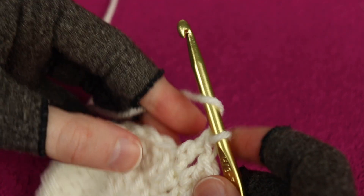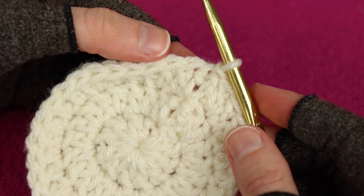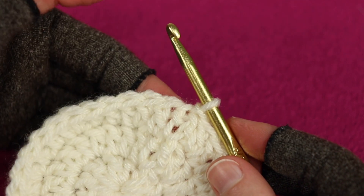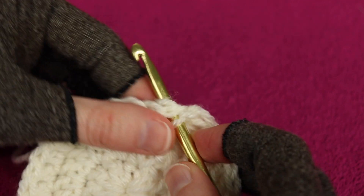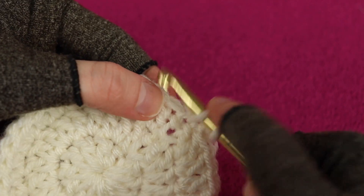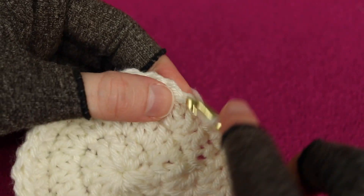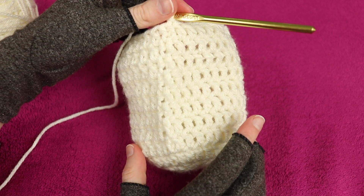For round four we work evenly, just 32 double crochets around, and we repeat round four for rounds five through eleven - so rounds four through eleven are all worked the same way. Start with the alternative turning chain in the same spot where you joined, then work 32 double crochets evenly, placing one double crochet in each stitch of the previous round. Join with a slip stitch at the end of each round. After completing rounds one through eleven we are almost done with the body of the Easter bunny.